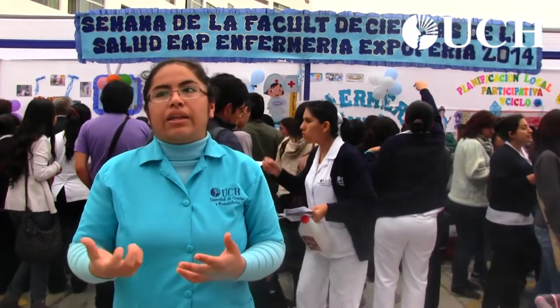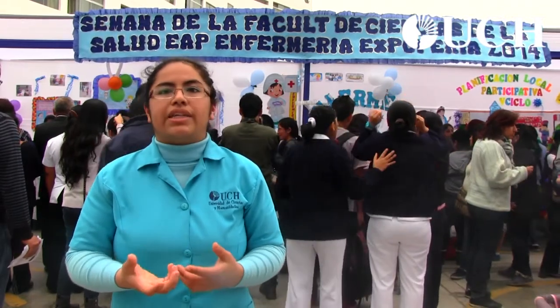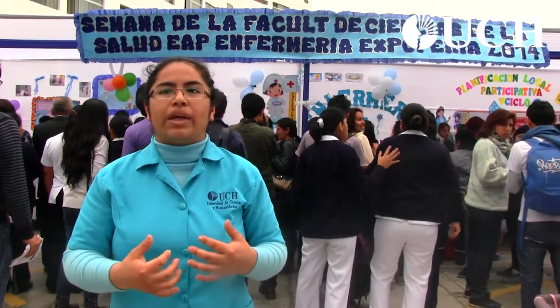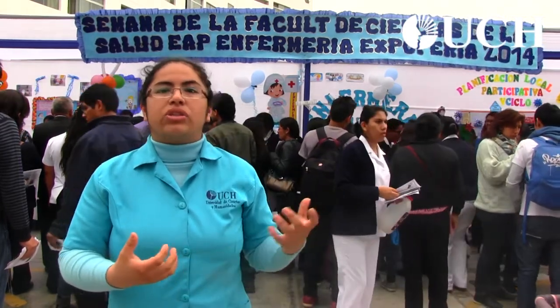We no longer have the fear of developing our ideas, because the jury asks and asks, and we have to sustain our proposals with a theoretical and scientific basis.